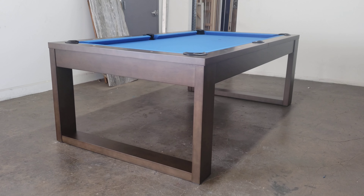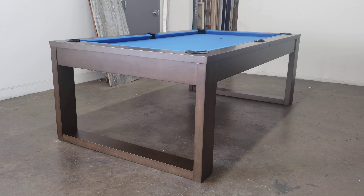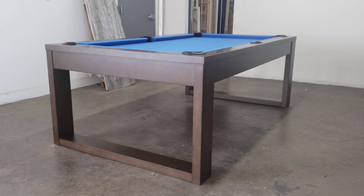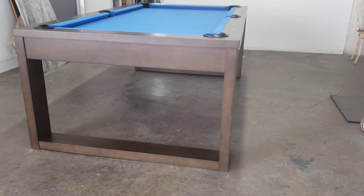SoCal Pool Tables doing a quick video of a new model from Plank and Hyde called the Lana. This is a seven foot with electric blue felt. Comes in eight foot as well, and there is also a matching dining top for those who are interested in a dining top combo with their pool table.